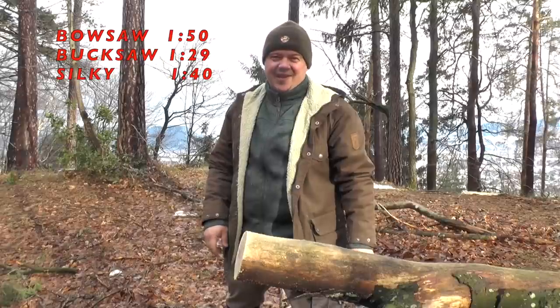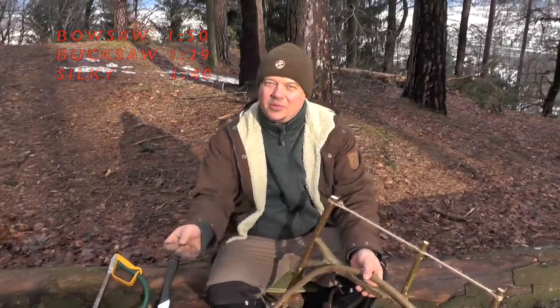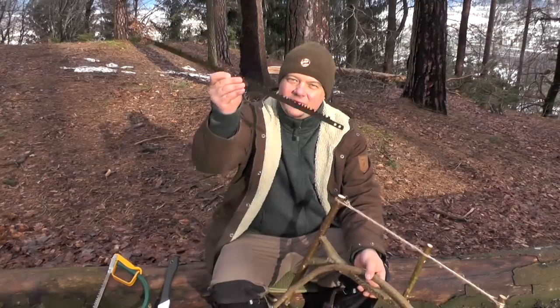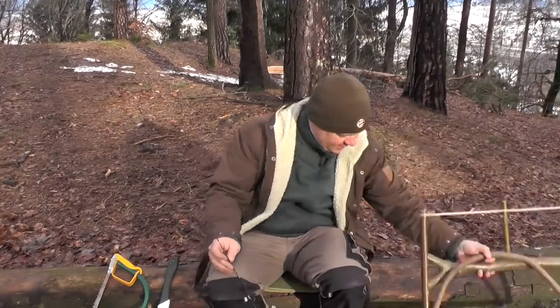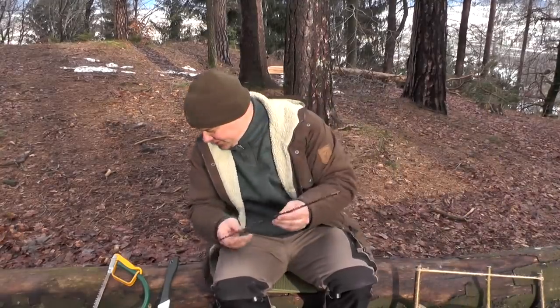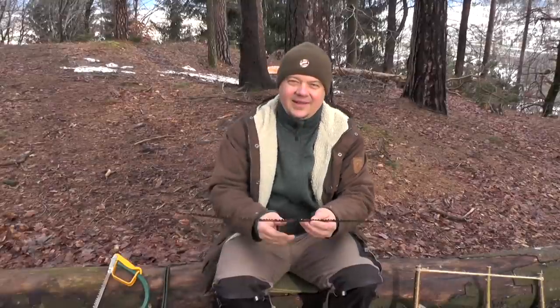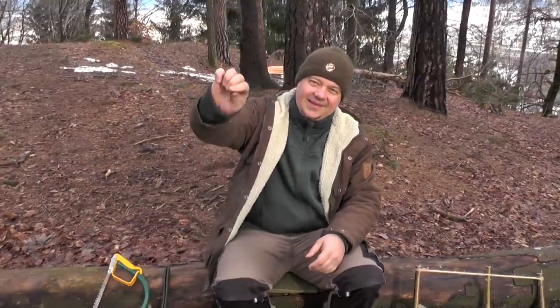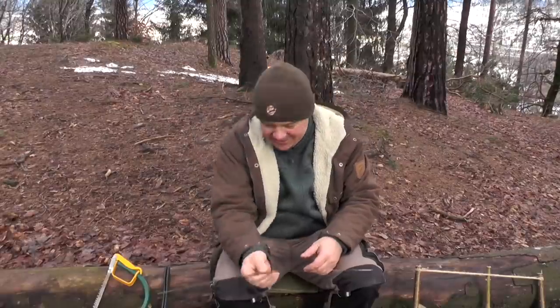Did you expect this result? Let me tell you my thoughts about the pros and cons of a self-made improvised saw versus a pull saw. First of all, it's for sure the price. In my case, this saw blade was 20 times cheaper than the Silky.